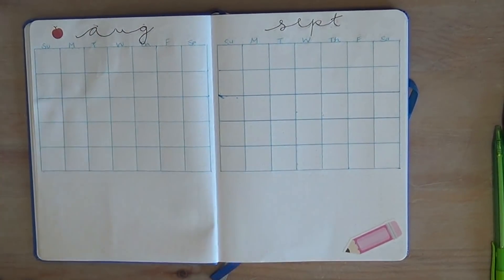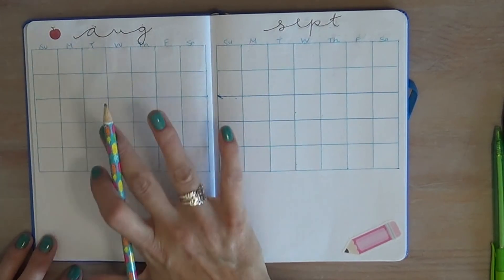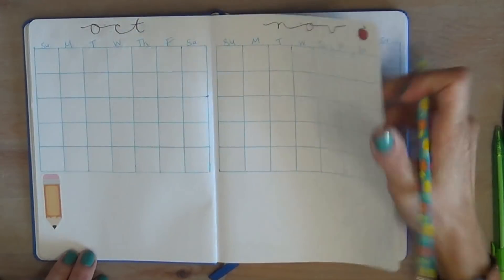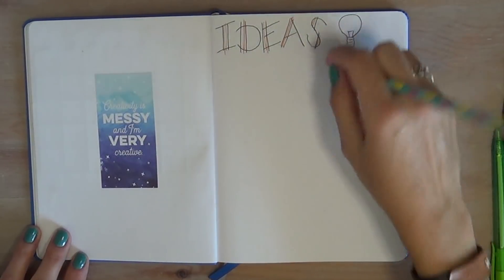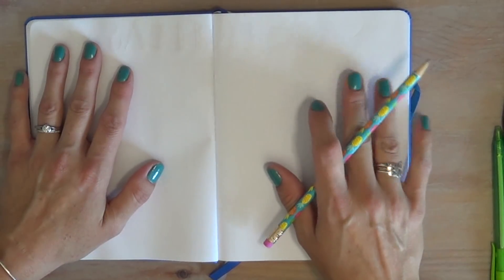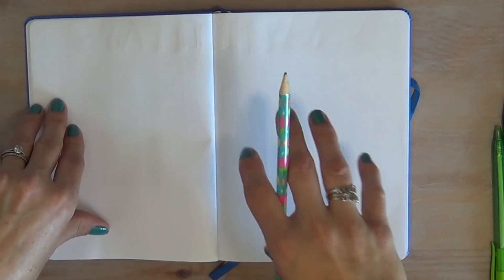I went through and set up a monthly grid for every month of the school year. I'll add numbers to each grid so I can note what's happening each day — not detailed lesson plans, but major things like common assessments or items I need to take care of. I also have a space for ideas as they pop up. Each quarter is nine weeks, and I'll set up weekly lesson plan layouts for all 18 weeks of quarters one and two combined.